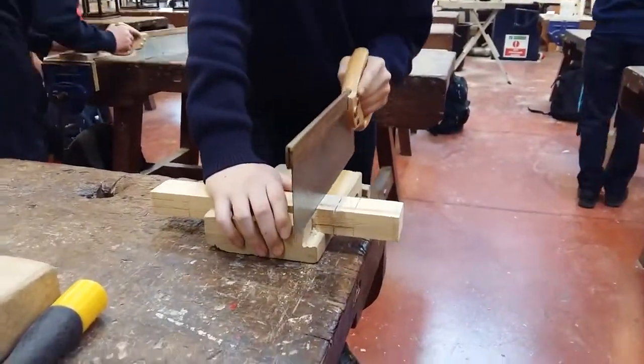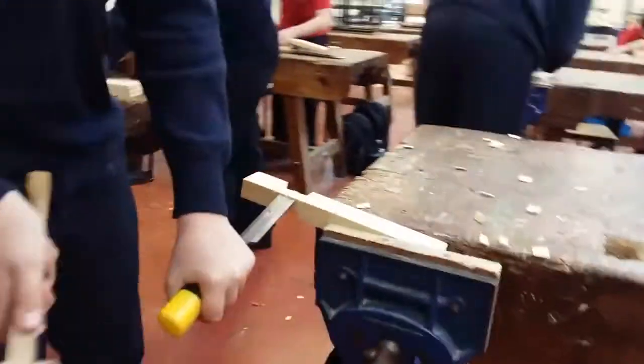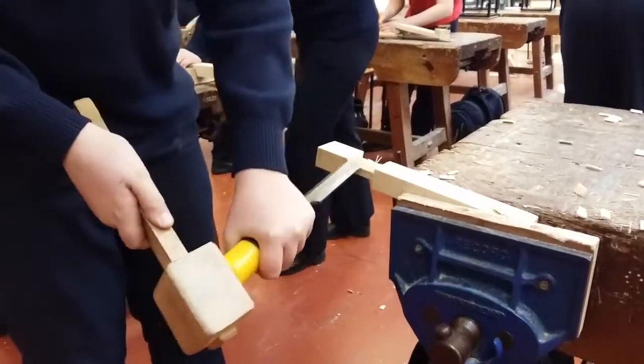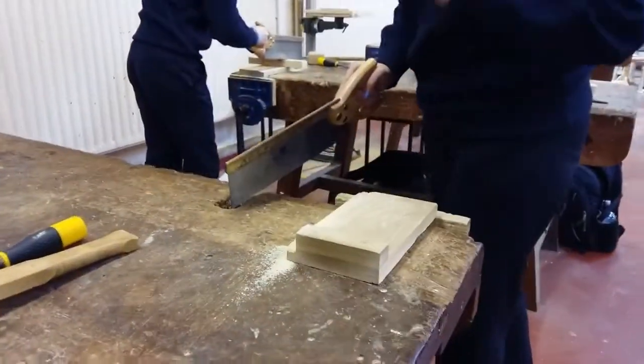The things to look out for here: the finger is a guide along the side of the saw, correct position in the bench hook. There's a trench being cut out as well, good grip of the chisel and mallet being used together. Well positioned in the vise, secure and fixed.